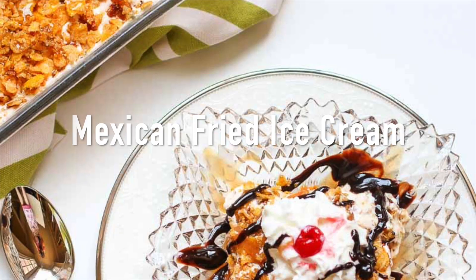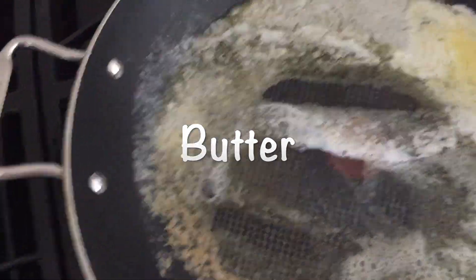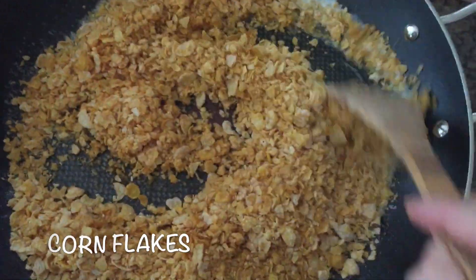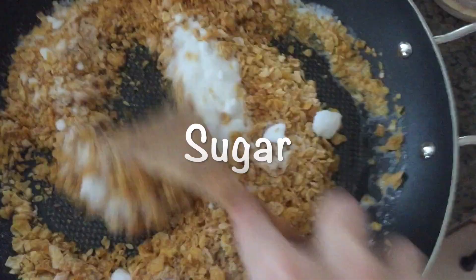This is a Mexican fried ice cream recipe. Melt one stick of butter, add three and a half cups of crushed cornflakes and three-fourths cups of sugar. Cook over medium heat until crispy.